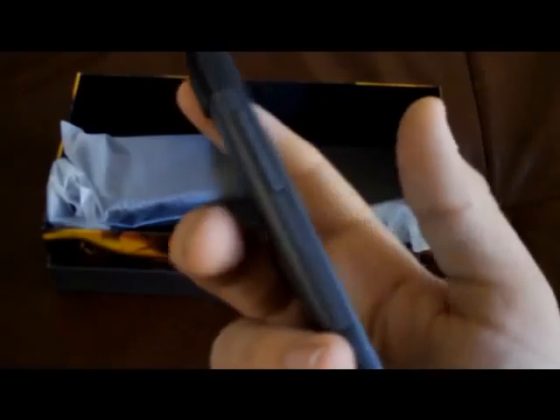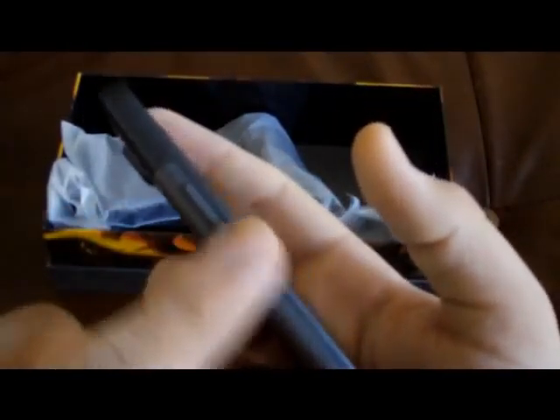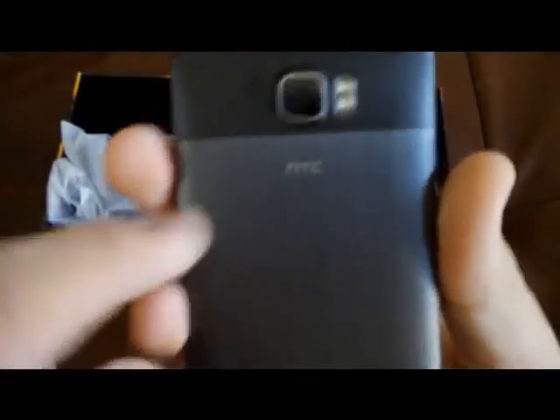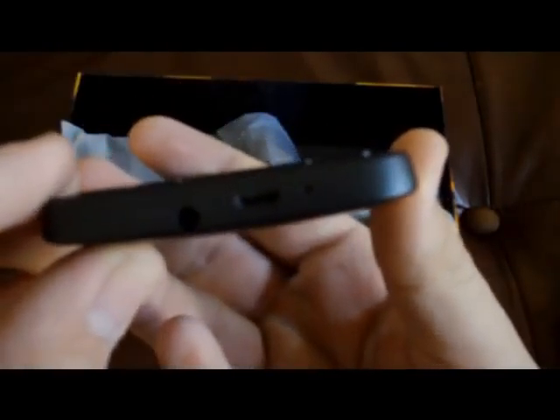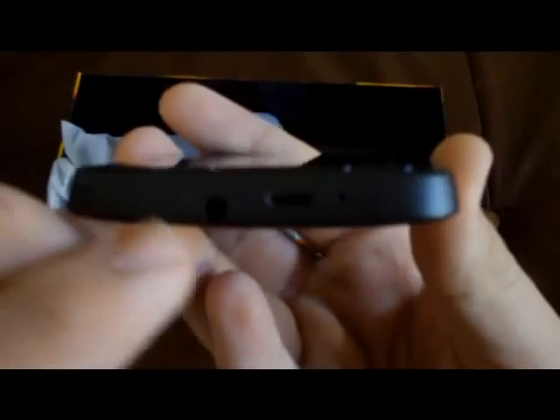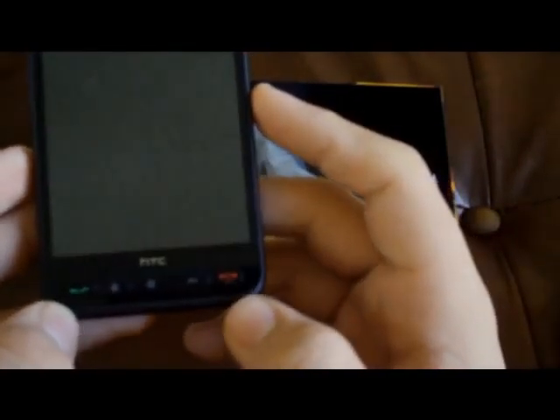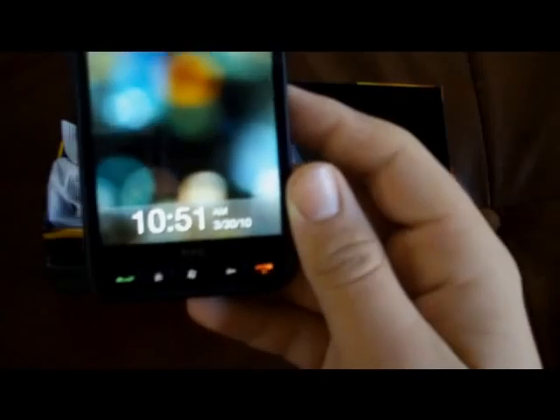We'll take a tour around the phone. On the left side you've got an up/down volume control. On the back, a 5 megapixel camera with dual LED flash, and there's your speaker. On the bottom, you've got a micro USB port and a 3.5mm audio jack. Nothing on the right, nothing on the top. On the front there's your touch screen, and you've got five buttons: send and end — your end doubles as power and lock — back button, home button, Windows button.